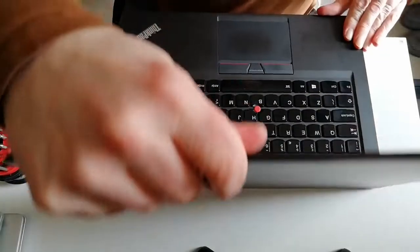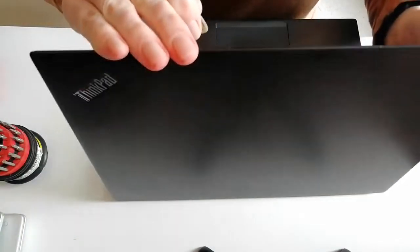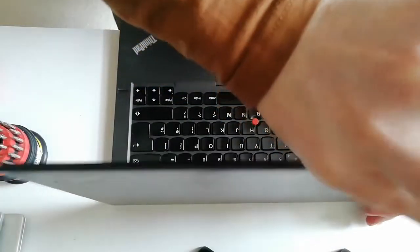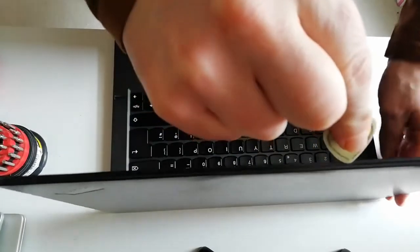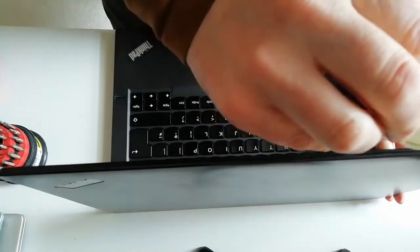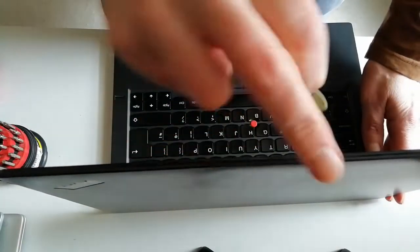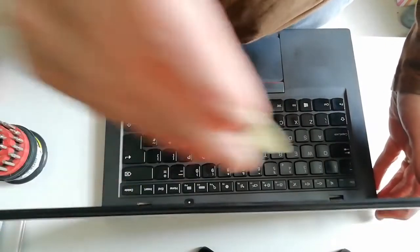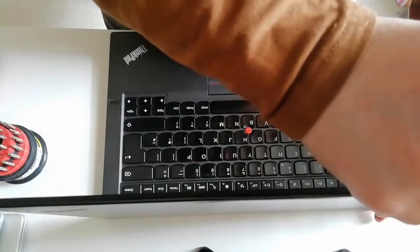Next step: screen. This is the scary bit. Watching the videos, there is a little lip just here. Hopefully you can see that I've got a little guitar pick here. That's my kind of tool of choice for taking this off. As far as I'm aware, you just have to unclip this. So here we go.